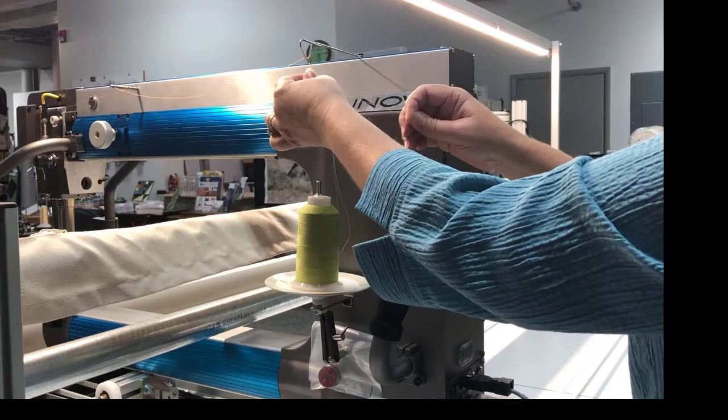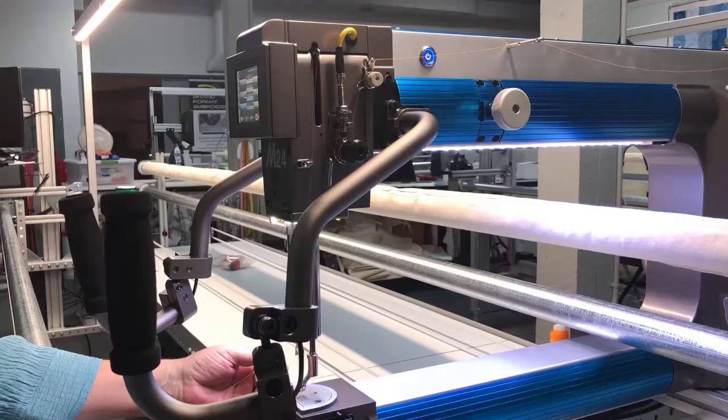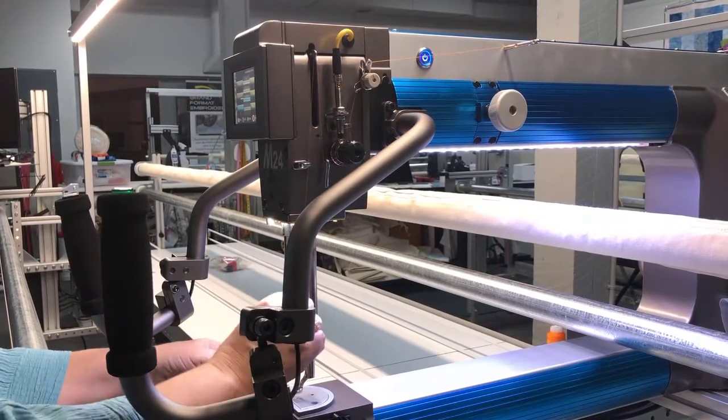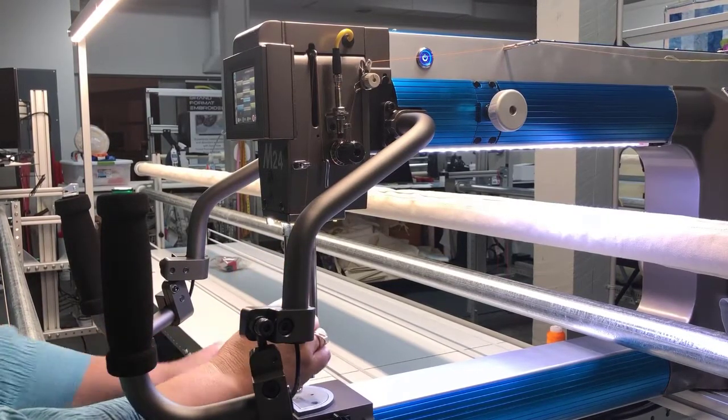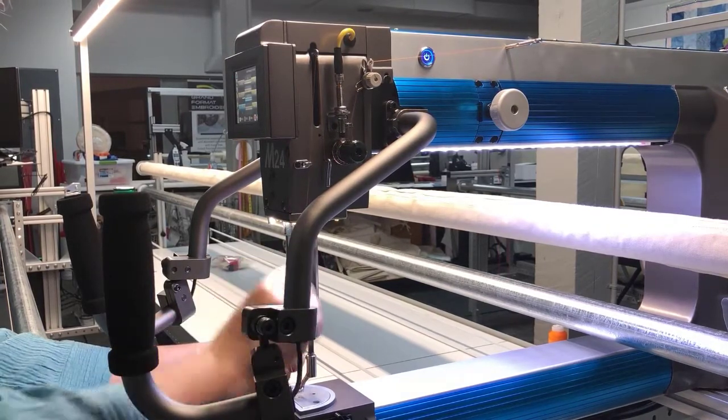Go to the front of the machine and pull that through. At the front of the machine, pull the thread through the machine — pulling with your right hand and then pulling the thread through the needle with your left.